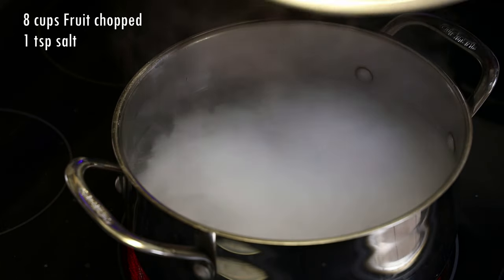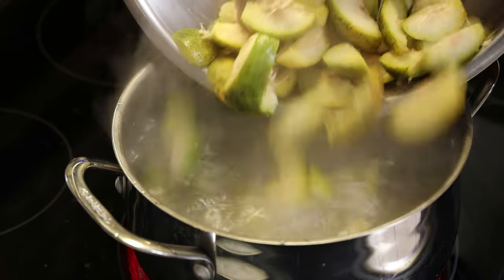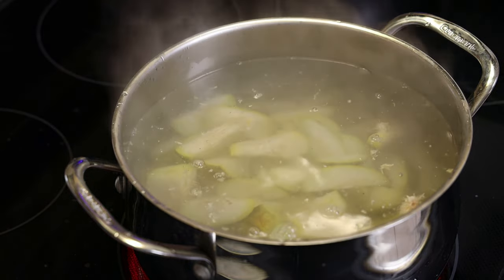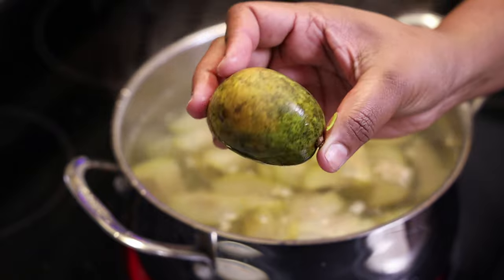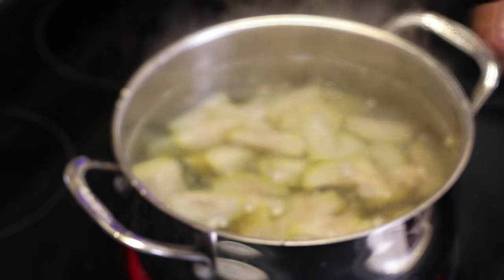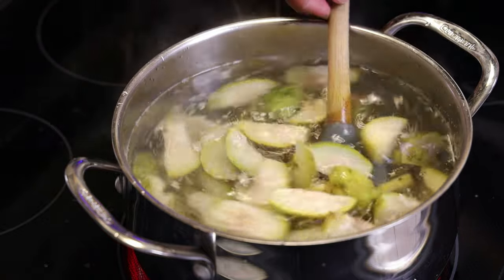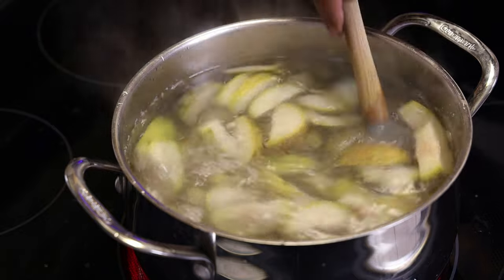We're going to start with our water, add salt, and add in the fruit — I chopped it up into small pieces — and we're just going to boil this for five minutes. Once you see the skin starting to come away from the flesh of the fruit, you'll know that it's ready.